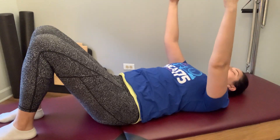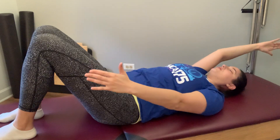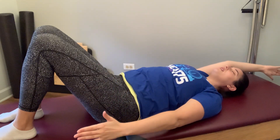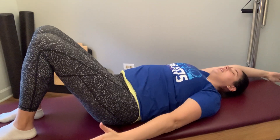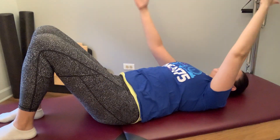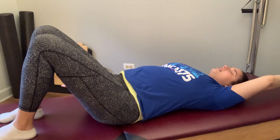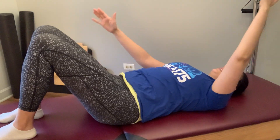Last thing for the arms — we're going to slide one arm over the head as the other arm comes down to the mat, keeping the shoulders heavy. Reach away in both directions through the back of the armpit, a little reach and breathe. Then heavy through your shoulders as you switch sides, finding your reach and breathe. One more time to each side.